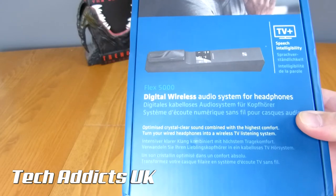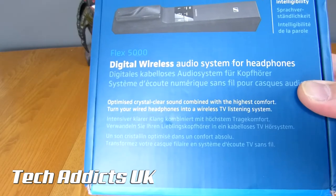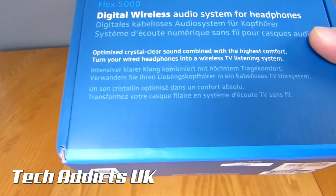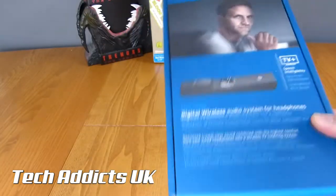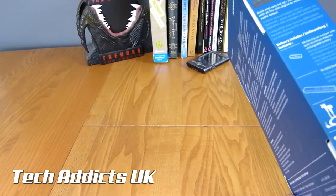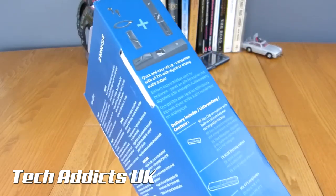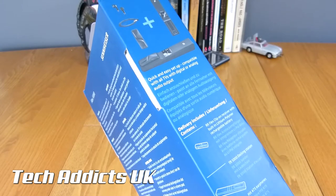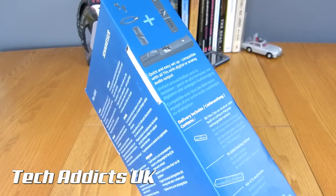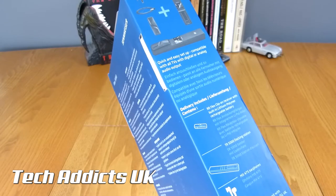Optimized crystal clear sound combined with the highest comfort — turn your wired headphones into a wireless TV listening system. It's a little different from Sennheiser. A number of manufacturers have tried to do this sort of thing before; the likes of Roku have it built into their top-end models, but I wouldn't exactly say it's worth using unless you really have to. This hopefully will be crystal clear with no latency or sync issues whatsoever.